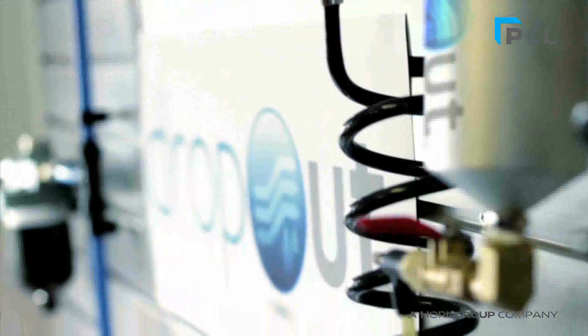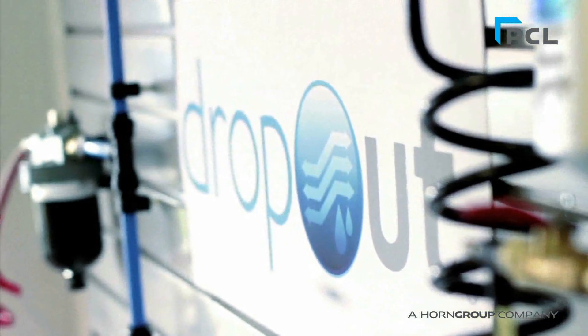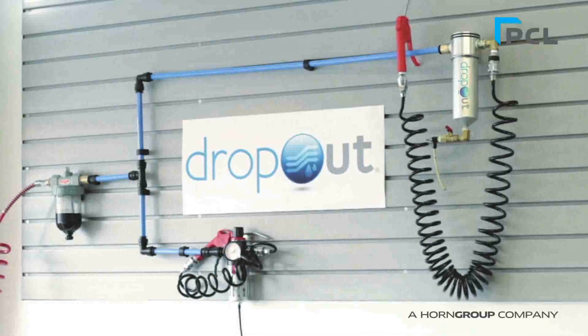So the next time you have concerns about water contamination at point-of-use, why not try the Dropout product? We are confident that our unique patented design will remove all traces of water contamination.